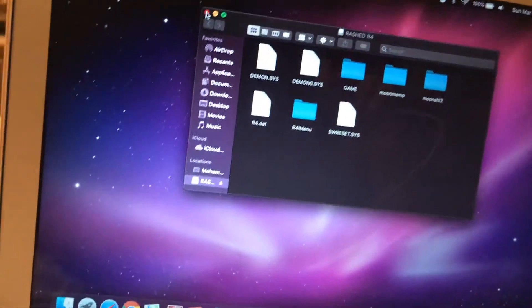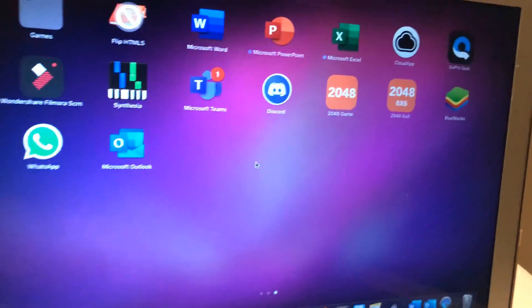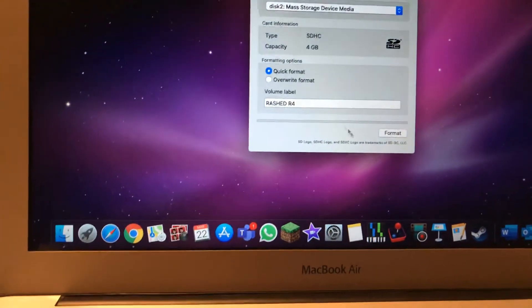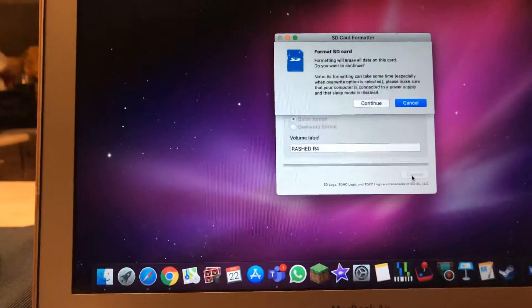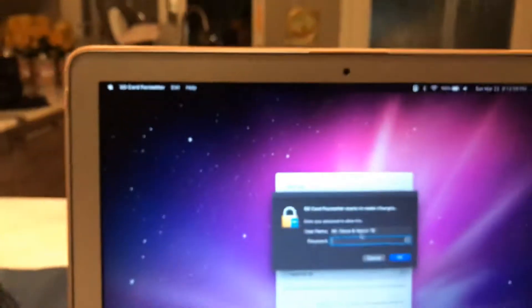Sorry for this video being long. What you have to do is format it right now. You go to the SD card formatter, as you can see here, and then you format it. Mr. Gaming Watch 78 here — I'm just gonna type in my password.